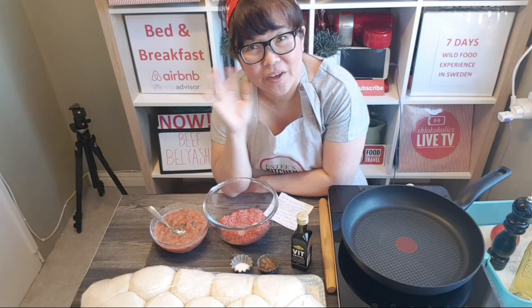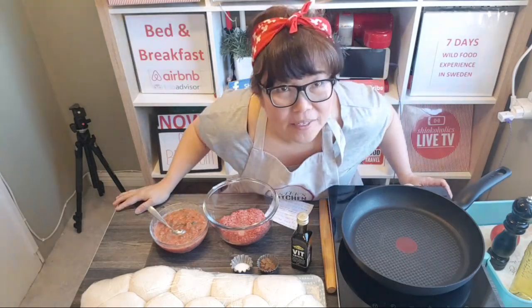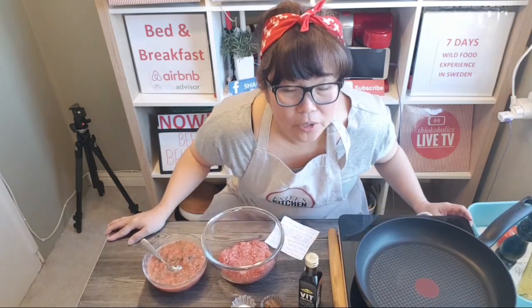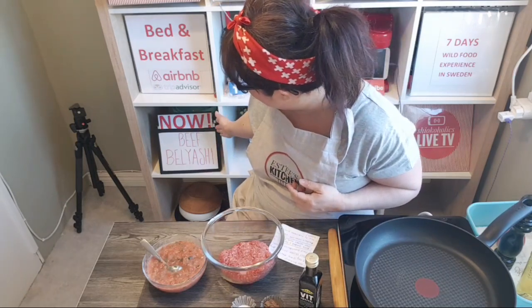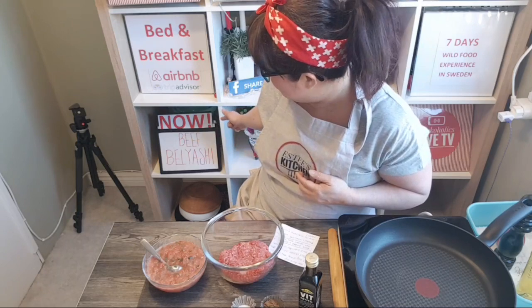Hello everybody, it's SD's time! Can you guys see me? I'll push it closer so you can see me better. Today I'm making a Russian food, it's called Beef Blyashi.